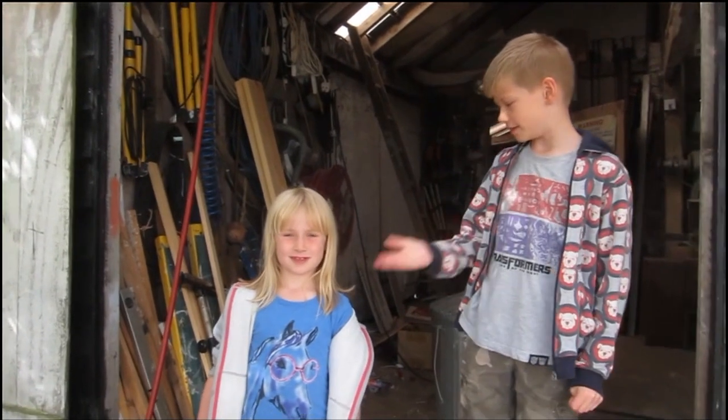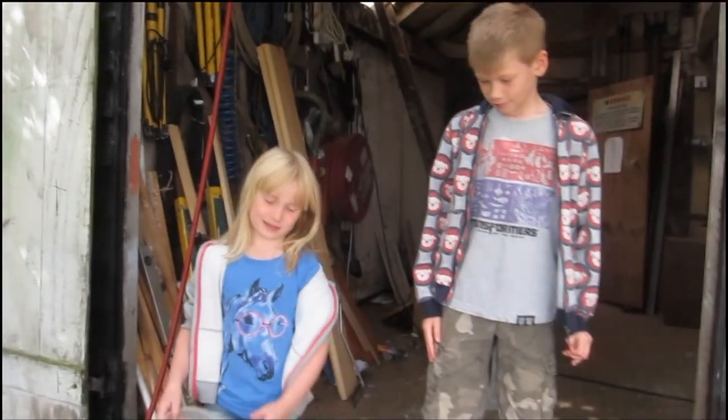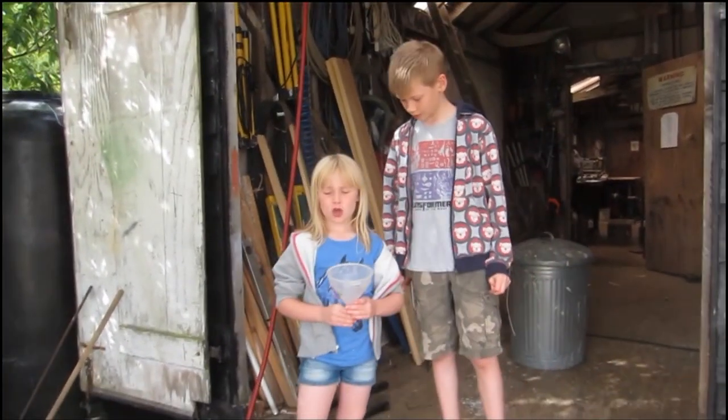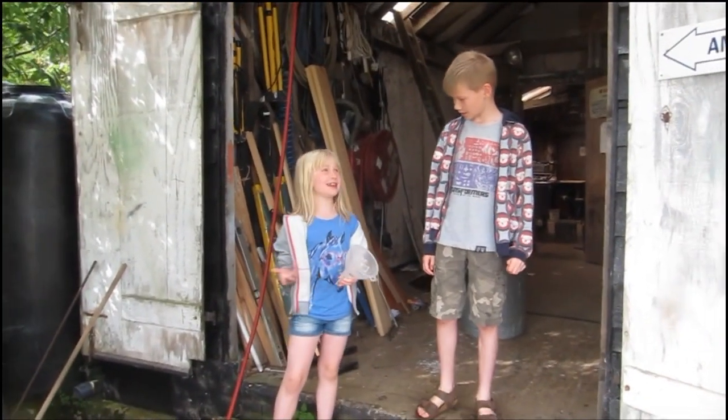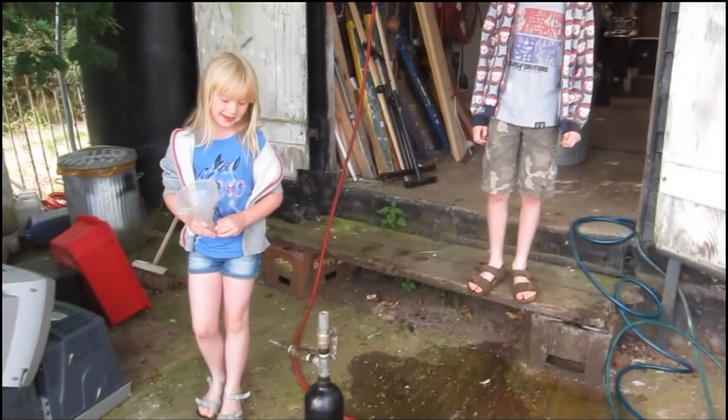Hello, my name is Sam and this is Jessie. Hello! And this is our cameraman Tim. Today we're going to show you how to use our water cannon called the Super Water Cannon XL.